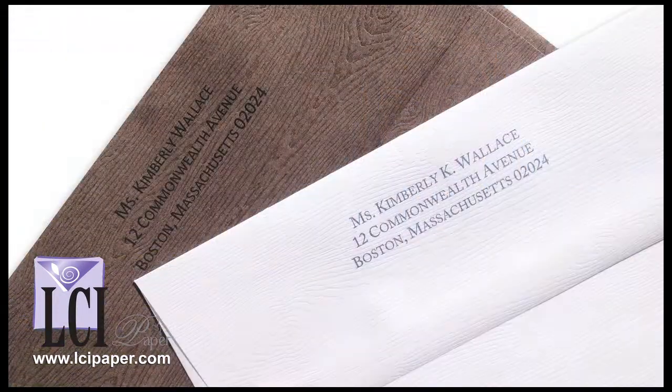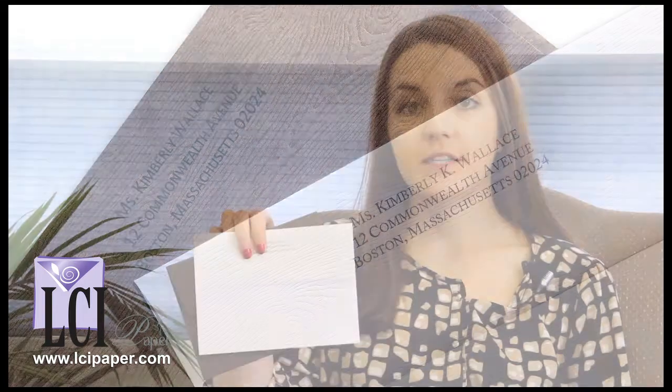Many of our customers are interested in printing on our textured wood grain envelopes at home but aren't sure which type of printer is best — a laser or an inkjet. So to answer this question, we tested out a few for you.